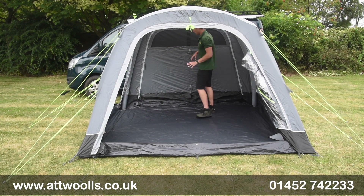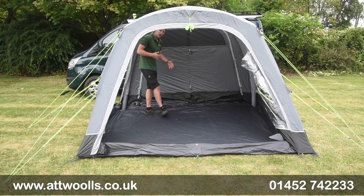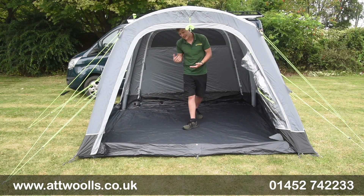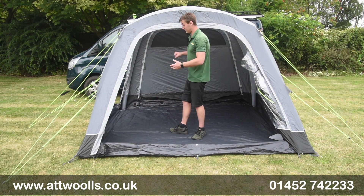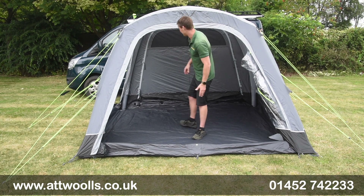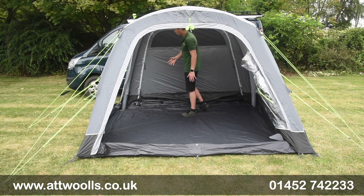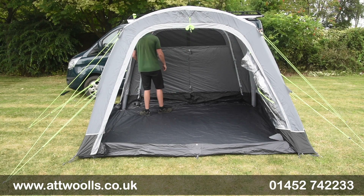The divisional door section at the back can open from left to right or right to left, depending on which side of the van you're using. So if you've got a California where the door slides back the opposite way because it's on the opposite side of the van, you can accommodate that — quite clever. There are also mesh sections in the back so you can get airflow into the awning.